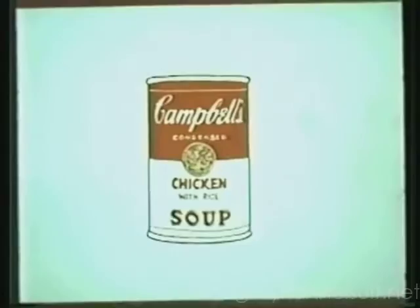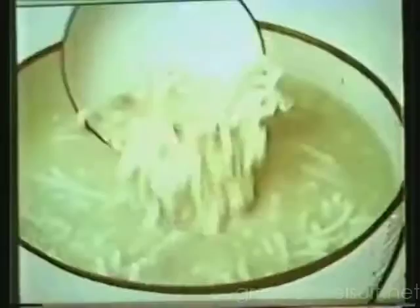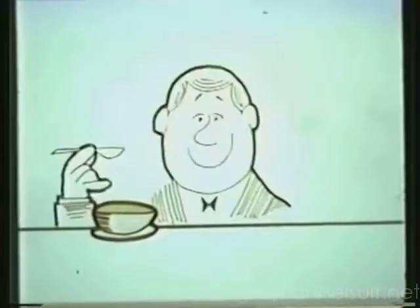This is no double talk. Every one of Campbell's chicken soups is made with two chicken stocks — one for richness, one for flavor. So they're richer and just plain more chickeny than chicken soup by any other name. There's Campbell's chicken noodles, Campbell's chicken with rice, and Campbell's chicken and stars.